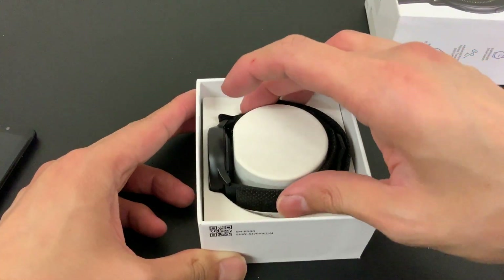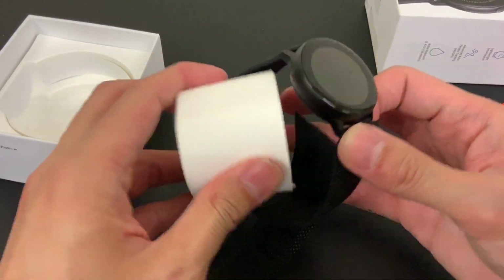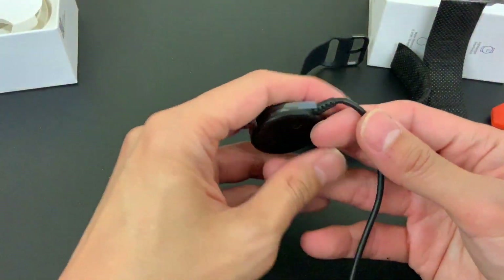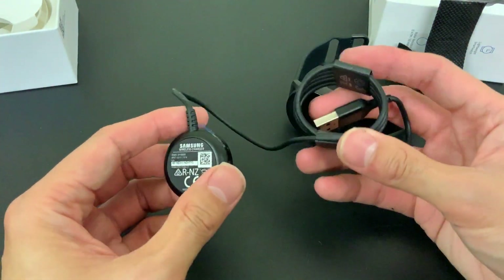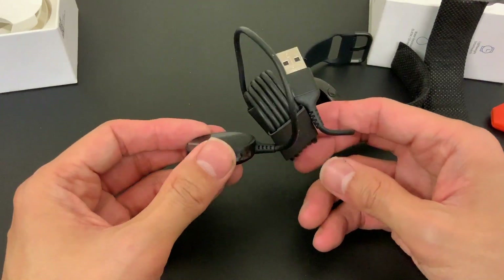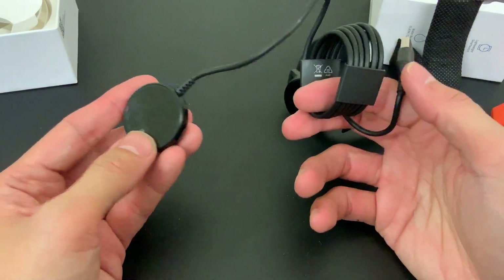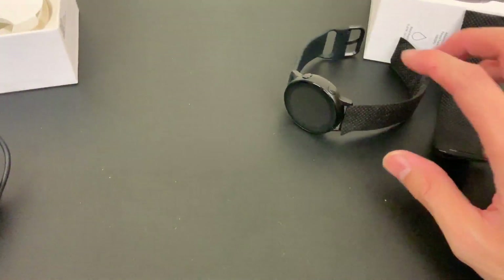We've got the watch - let's put that aside - and this must be the charging cable, the wireless Qi cable. I'm a bit disappointed that it isn't detachable; it is one piece, so you can't just use a micro USB. I would have preferred if Samsung gave us a wireless charger that supported USB-C to save on having to carry many cables, but it is what it is.